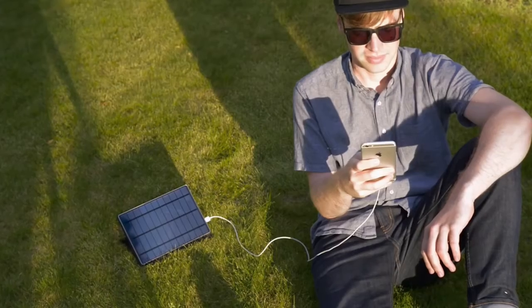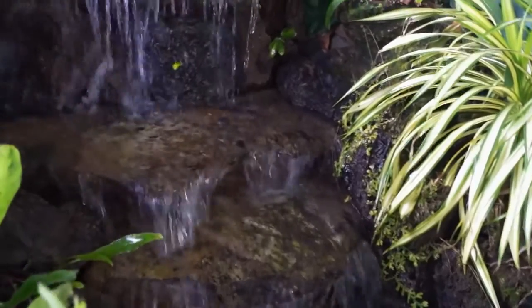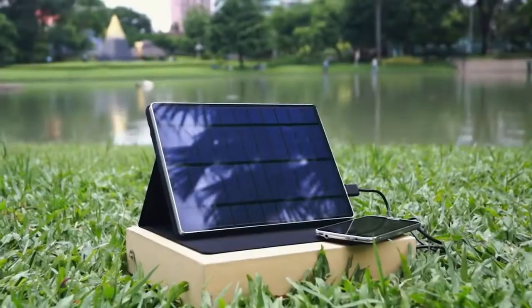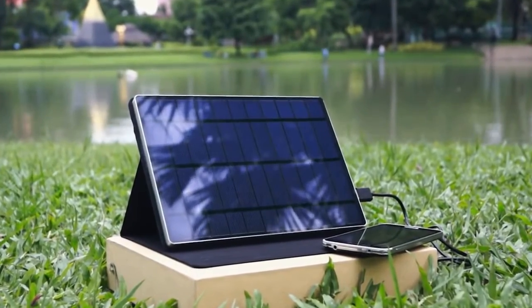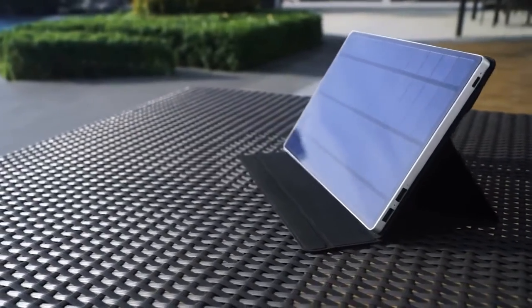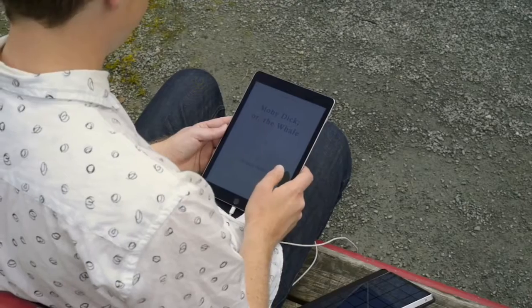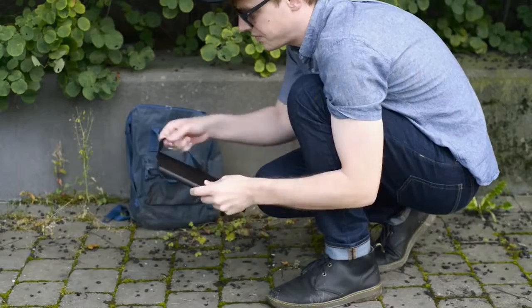Featuring IntelliSyn charging technology and our most powerful solar panel ever. And with the SolarTab C's built-in power bank, you always have power when you need it. Thinner, lighter, stronger, and more portable. The SolarTab C covers all your charging needs in one complete package. Always stay powered up when you're on the go with the SolarTab C.